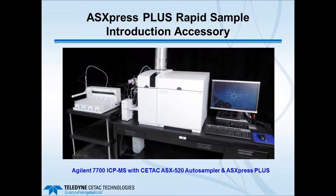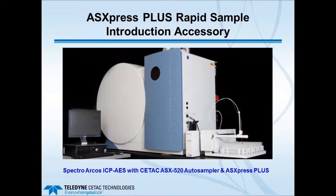Comparing to a typical auto sampler and ICP-AES, you see an earlier version of the electronics module next to a CETAC ASX 520 auto sampler and a Thermo iCAP 6500 ICP emission system. Here's another picture showing it next to an Agilent 7700 ICP-MS, and again next to a Spectral ARCOS ICP with a 520 auto sampler on the benchtop.